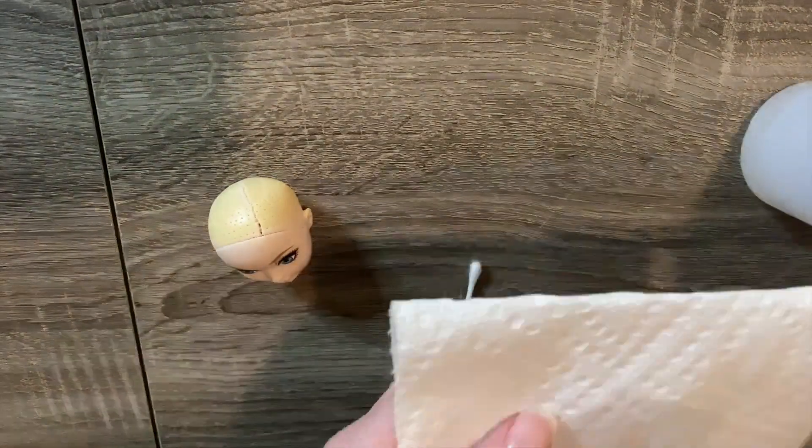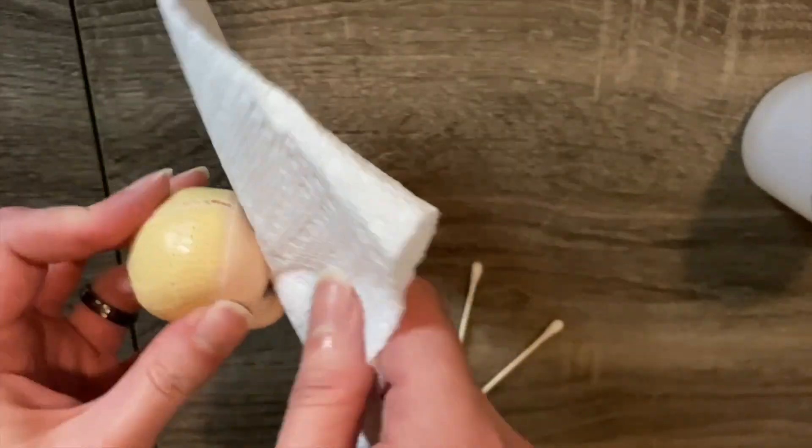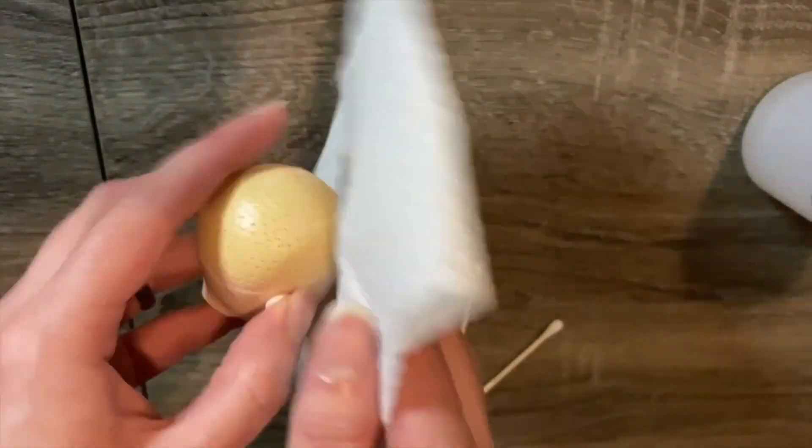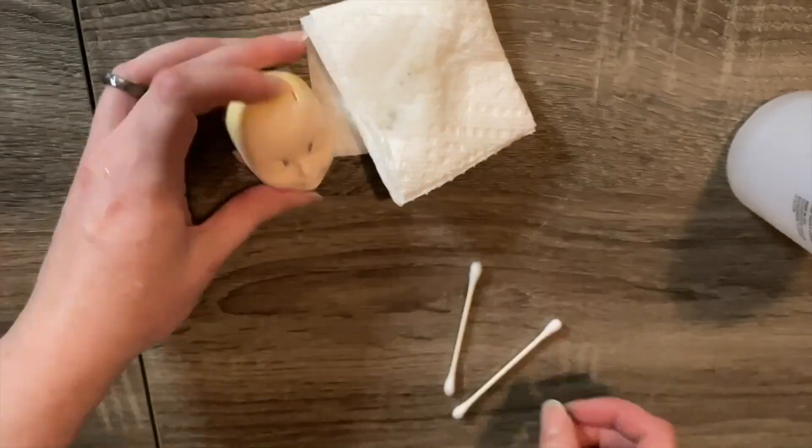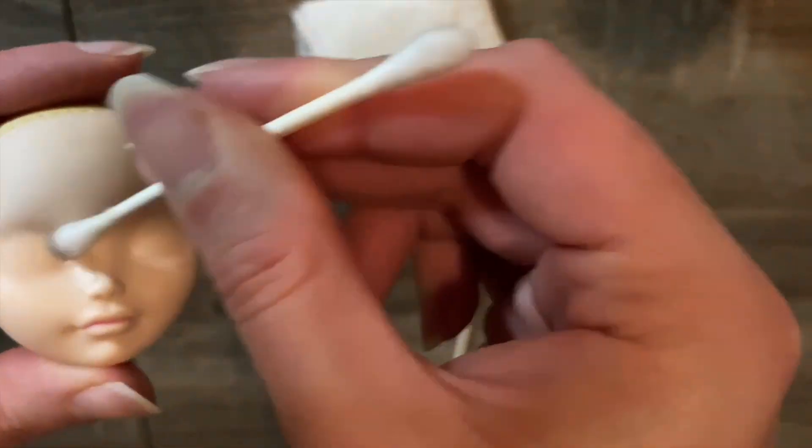Down the part line the vinyl was splitting a little, but not badly enough to stop me. The last step in prepping the head is to remove the factory face paint. I use 100% pure acetone on a paper towel to wipe off most of it, then use Q-tips to get into the smaller crevices. I had been aiming for one of those clean, satisfying wipe-offs that accomplished customizers get, but in the end she has a blank canvas, which is all that matters.